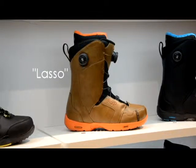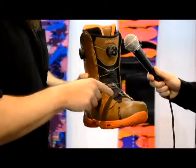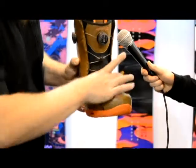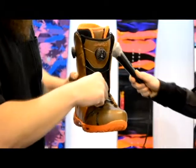This also has our standard BOA closure system. Nobody else is doing this — we have the patent on this. It's a lacing system where we lace back over the forefoot, so it doesn't create that pressure point there. It's going to pull the boot around your foot instead of creating a giant pressure point.